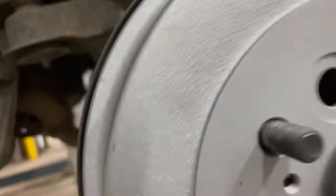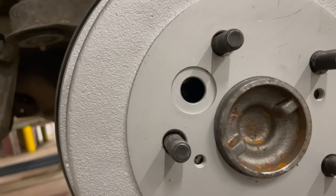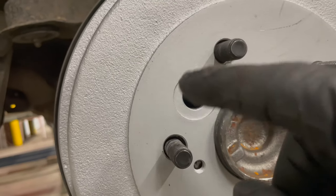You're going to take a flathead screwdriver and go up or down to adjust accordingly. If it doesn't turn, just loosen it a little bit and put it back on.